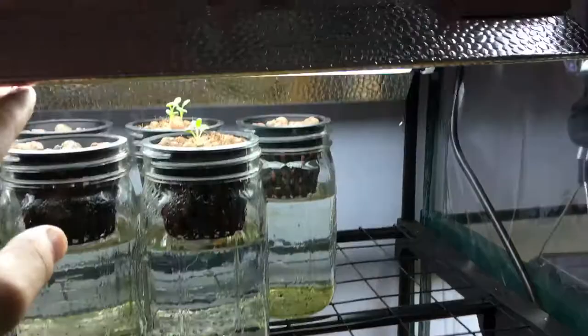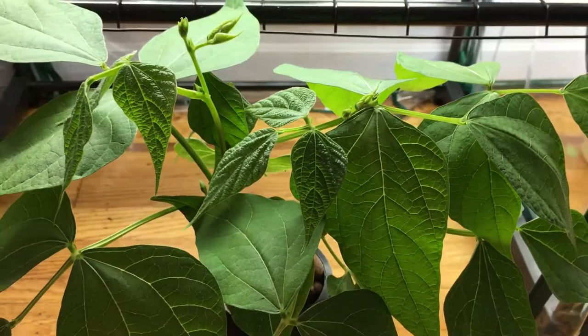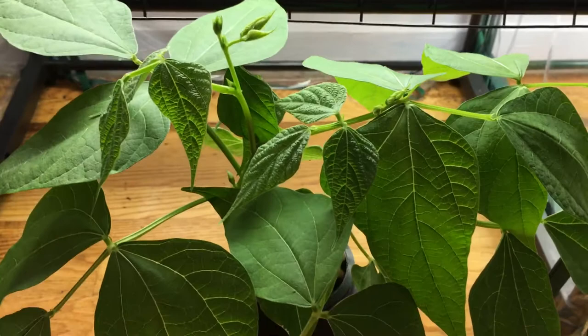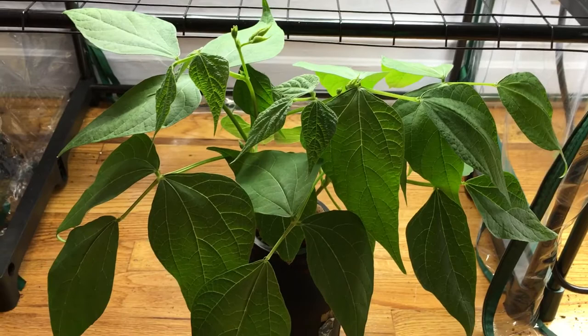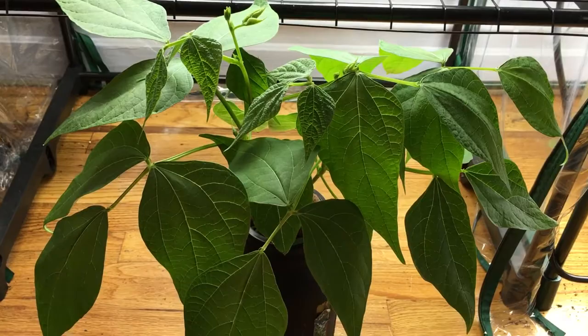I'm actually growing this in my indoor grow tent, which is right over here. Originally, even still on day 10, I had it under T5 lights. The reason why I pulled it out is so I could show you a nice easy recording of this video. After day 10, on day 11, I actually put it under my grow lights in my grow tent, which is an LED light with a nice full spectrum — which I think really attributed to this insane amount of growth in just 10 days.